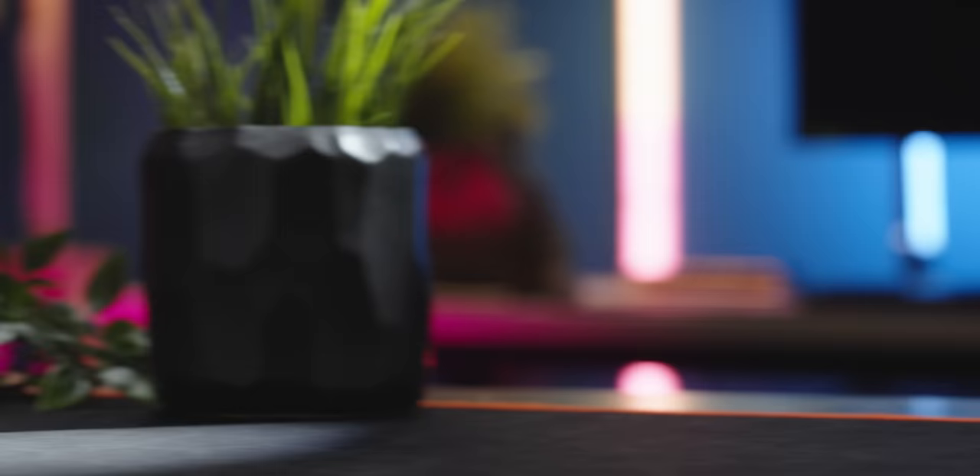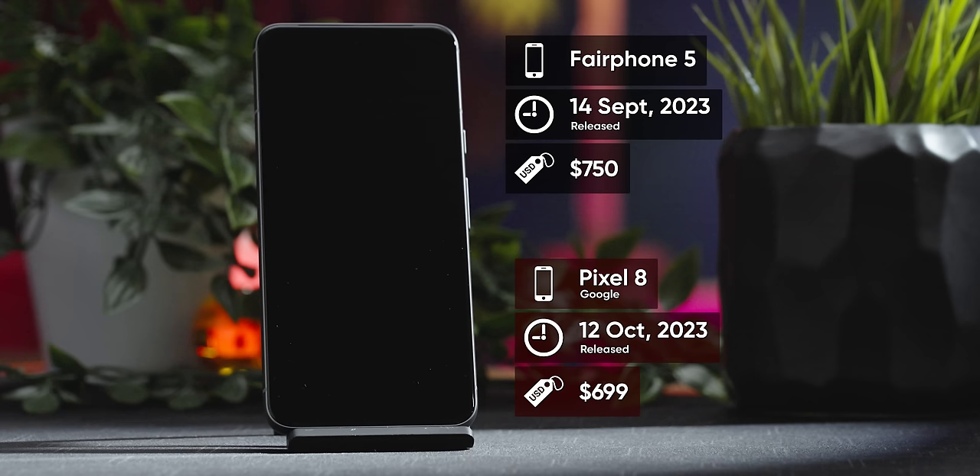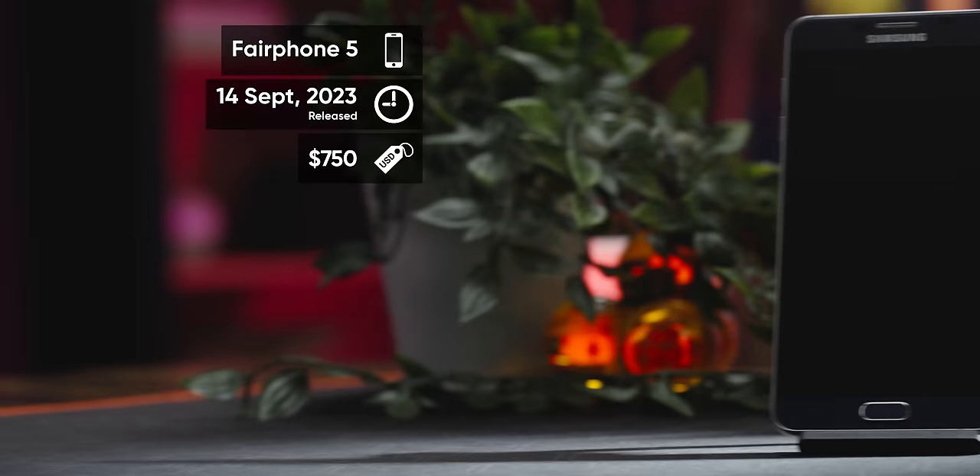We conducted our labs testing alongside both a Pixel 8, which was chosen for its comparable price, and a Galaxy Note 5 that had a new battery and a fresh install of Lineage OS, in order to put the performance of the Fairphone in the appropriate context. And that is exactly as flattering as it sounds.